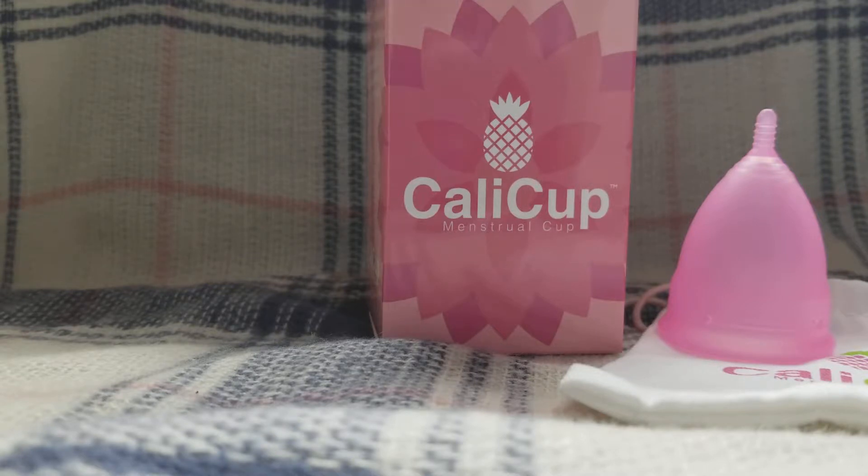So what you're going to do is, prior to using this, you are going to want to sanitize it by placing it in boiling water for three minutes. You're going to sterilize it like you would a bottle nipple or something similar that's made of silicone.